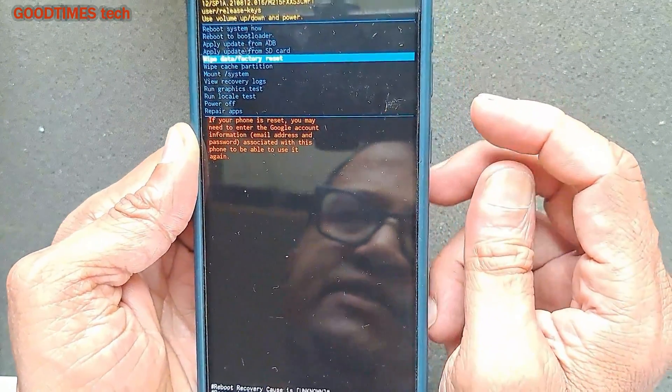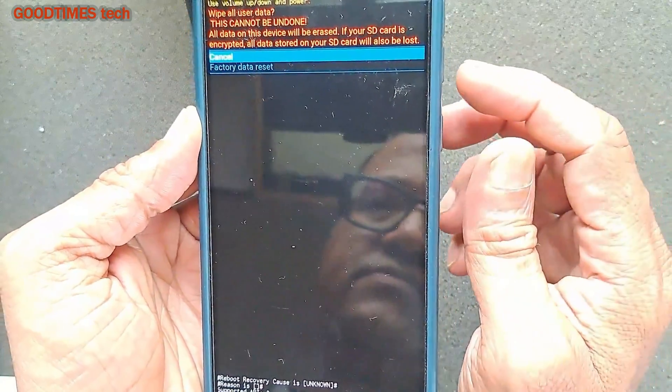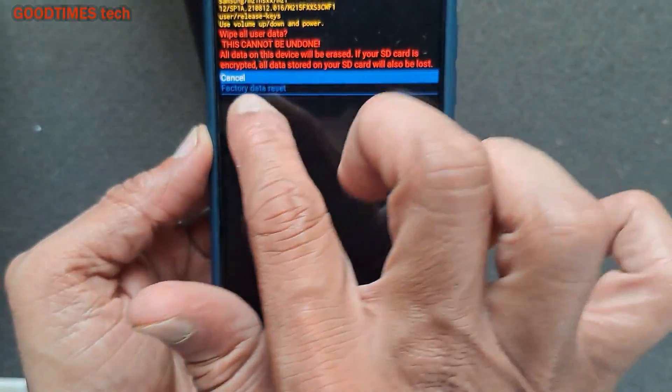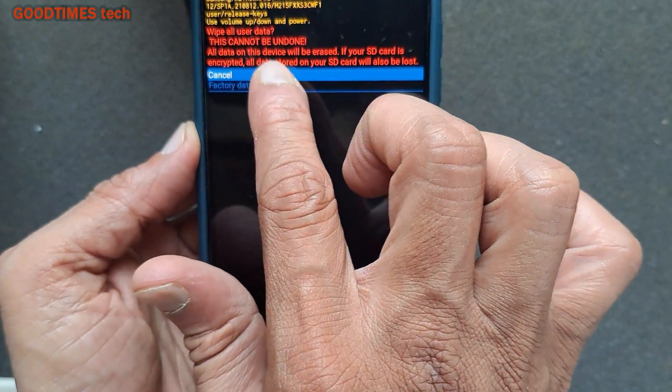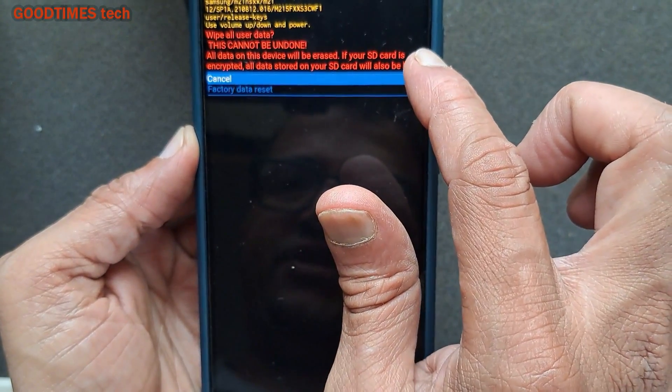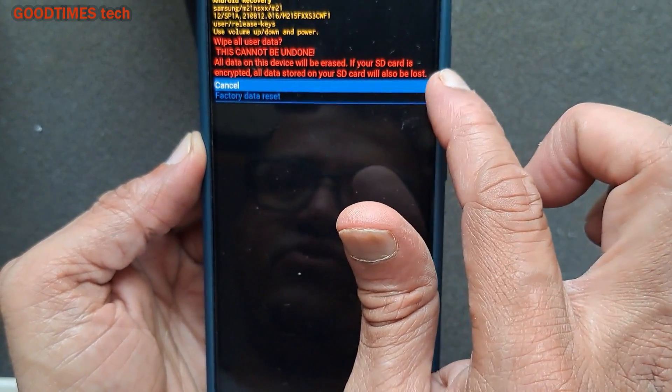Press the power key to select. You'll see a warning: 'This cannot be undone — all data on this device will be erased.' It also states that if your SD card is encrypted, all data stored on your SD card will also be lost.